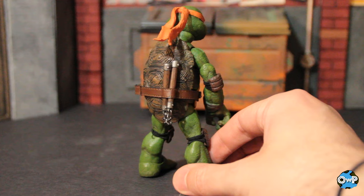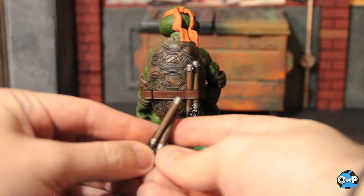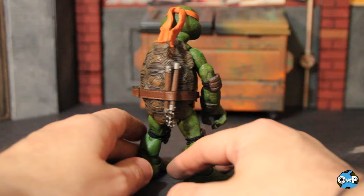The nunchucks do fit into the little pocket things on the back of his belt, but it's not easy. It's not as tough as Leonardo's sheaths, but because of the wider studded ends, if you try to push them both through at the same time it won't work, and doing it one at a time is tough because of the wire chain. I ended up pushing it down through the top but didn't want to mess with it too much to avoid damaging the wire inside the chain. Realistically I'm probably not going to leave these in there for any great length of time.